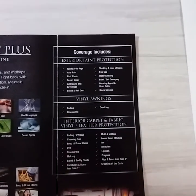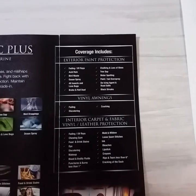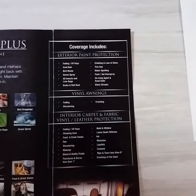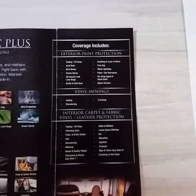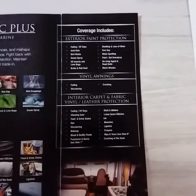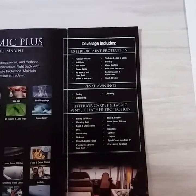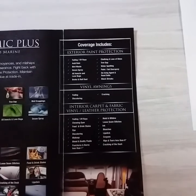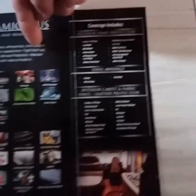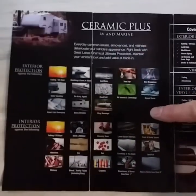We also offer ceramic coating for the exterior. Per the maintenance guide, you should wax your camper twice a year to keep the finish. With the ceramic coating, all you have to do is wash — it protects against rain, acid, bird droppings, black streaks, and fading. If you purchase slide toppers or have an awning, the coating covers against fading, discoloring, and cracking — and if that ever happens within five years, they would replace it for you. It's a one-time application that protects for five years with no return visits needed.